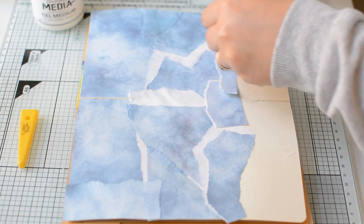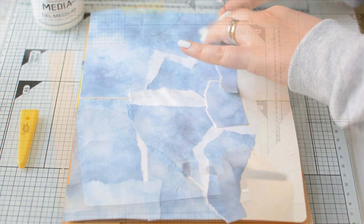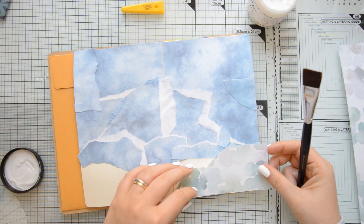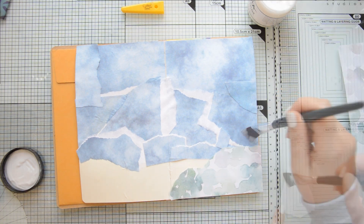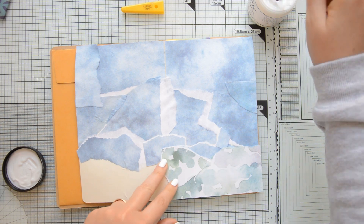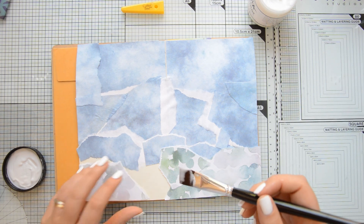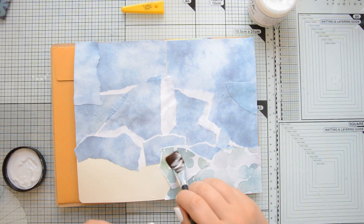As you can see, I covered the top portion of my art journal spread going more or less two-thirds of the way. And I left some white space at the bottom because there I'm going to use another design from the Spring Flower paper pad, this time more on the green tone. In the same way that I did for my sky, I tore some pieces of paper and I am gluing them to my page using a brush and my gel medium.